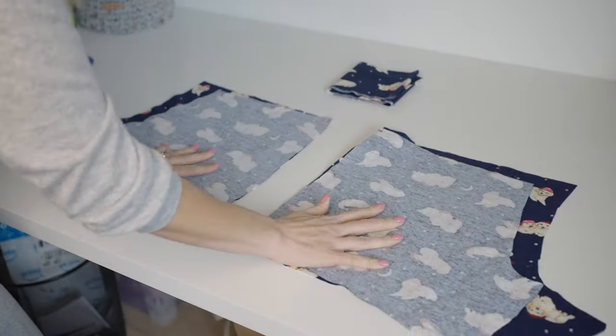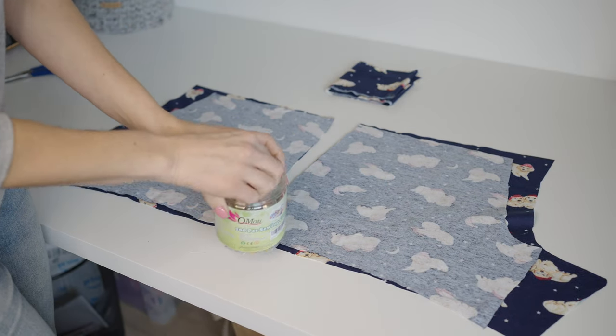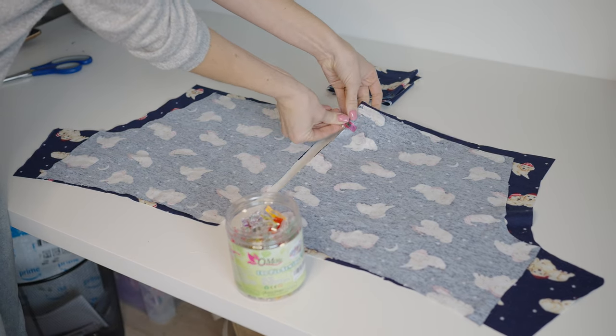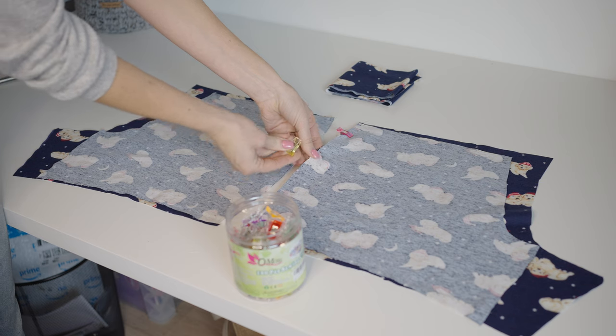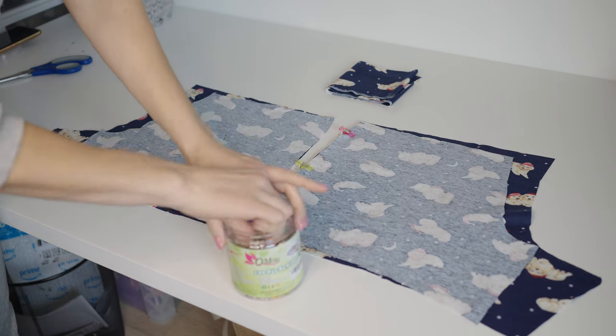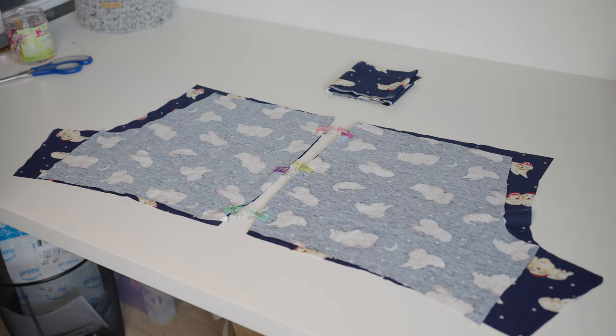Instead of pinning with pins, we're going to use these wonder clips I got off Amazon — they're super awesome, fast and easy to use, and you don't poke yourself. They're also really fast to take off while you're sewing. We're going to clip down this edge that we're going to sew. Now that our fabric is lined up perfectly, three clips on each side is all you'll need.